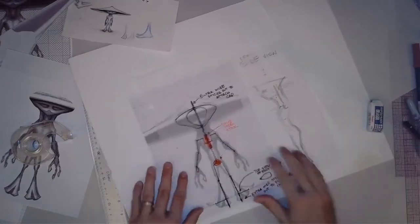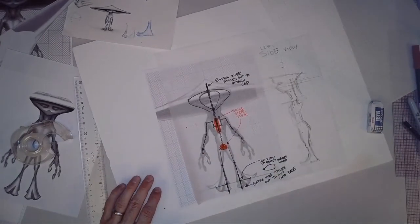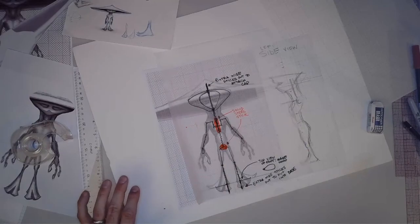And that should just about wrap it up. This is measuring out the armature wire for your character.